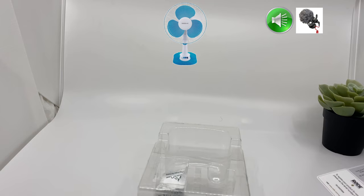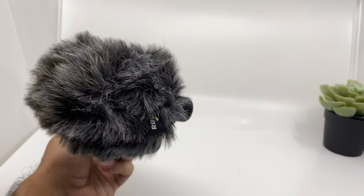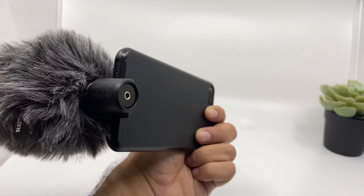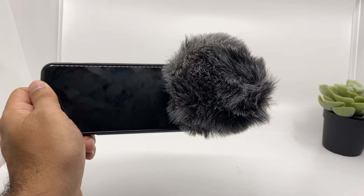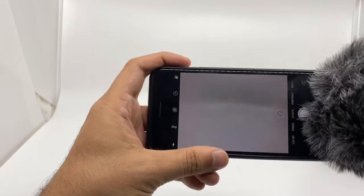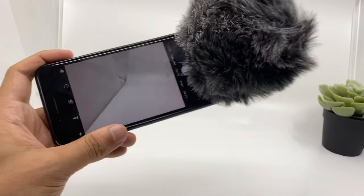Please let me know in the comments below which one sounds better — the iPhone's internal microphone or the Rode microphone, with or without the dead cat. Just to show you how it looks with the dead cat on — it will definitely attract some attention because of the fluffy size of the dead cat. But in terms of wind noise removal it does a very good job. One more thing: when recording, the dead cat might interfere with your subject because it will take some screen space due to its size.